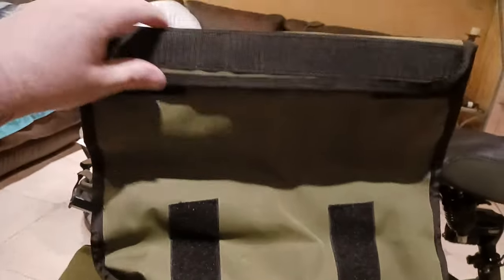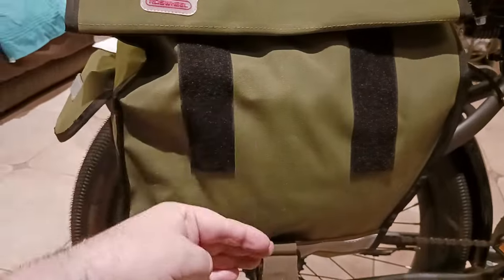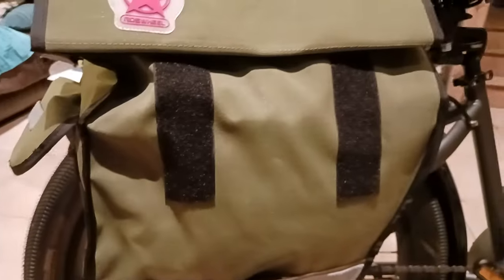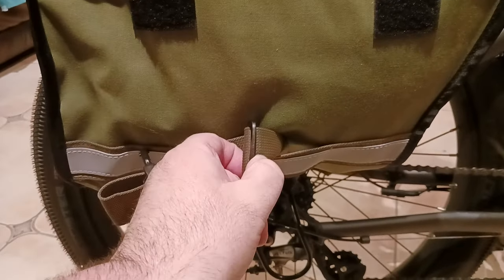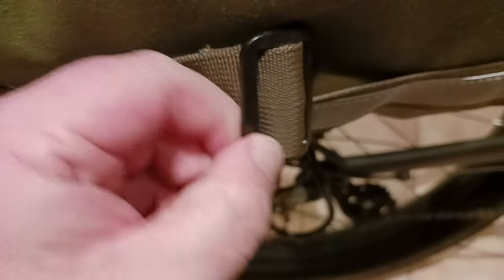You might be worried about excess webbing going into your tire — no worries. The end of the extra webbing is all held together here, nice and tight. You do have double stitching, which is nice. These buckles feel like decent plastic — I wouldn't say the best ABS plastic I've ever seen, but they definitely feel solid. These are cheap pannier bags. They're going to last as long as you take care of them — the more you abuse them, the more they'll fall apart.